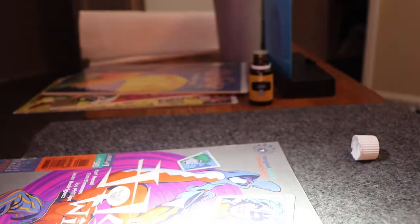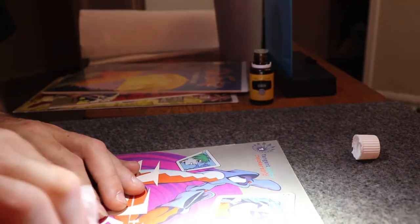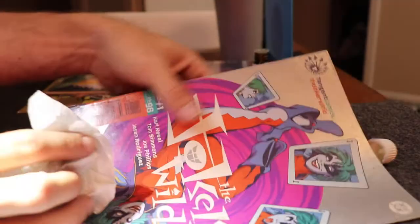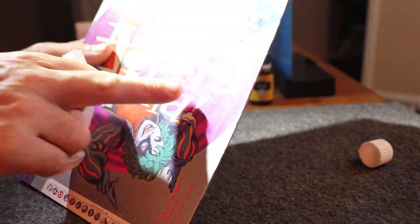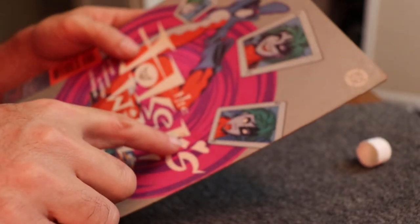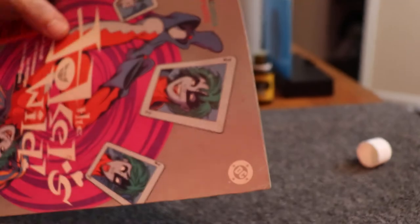A lot of these things I'm always curious about. Right here there was a spot, and instantly the alcohol's taken it off. It looks like some kind of cookie residue or something.